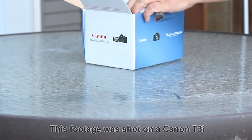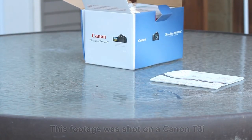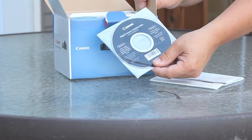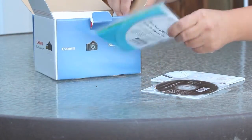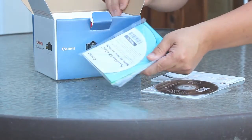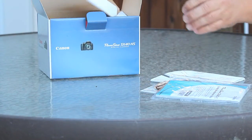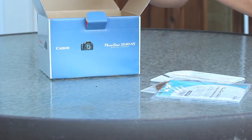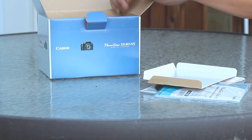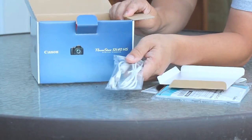First off, we've got our Canon warranty information. Typical Canon digital solution disc — I don't know if that's really relevant or important. Next, we have the guide in French. For the French-speaking folks — rest assured, Québécois, you can use the camera with no problem.